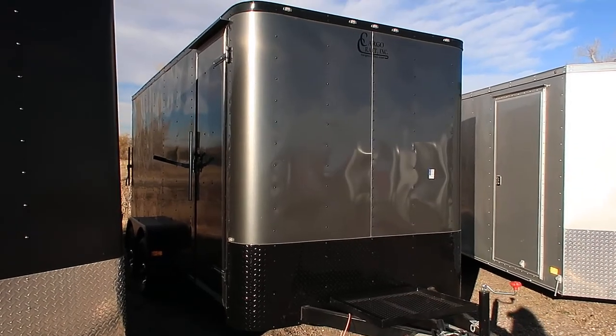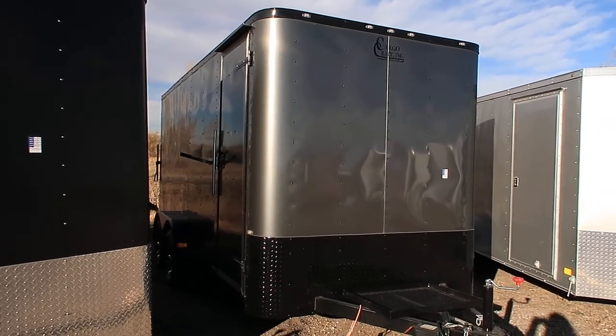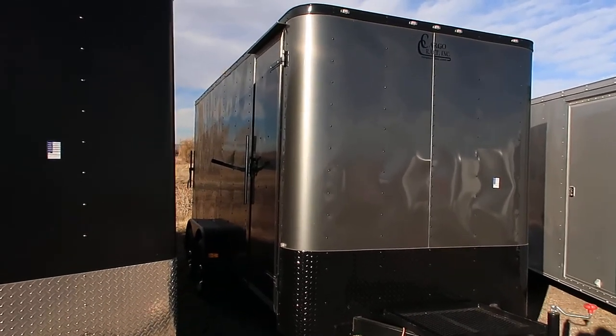Hey everybody, it's Colorado Trailers. Wanted to show you guys a very cool 7x16 that we have on the lot. This is a 2018 Cargo Craft 7x16 done in the charcoal blackout. This is an elite flat sport, so it does have the flat front as opposed to a Vino's.